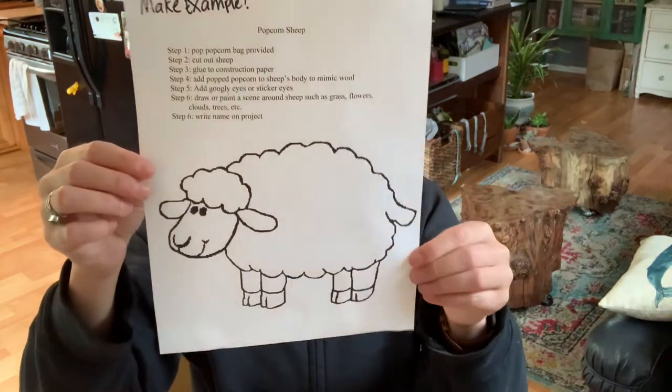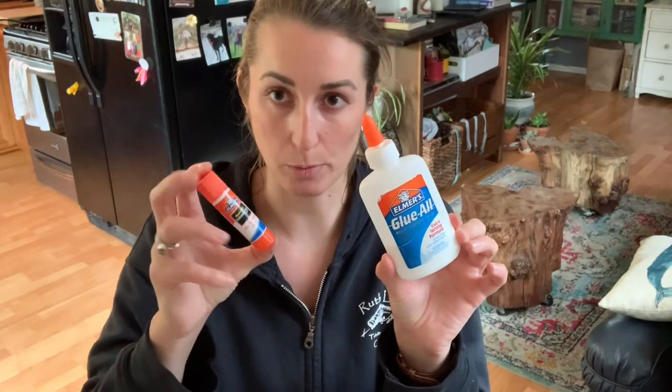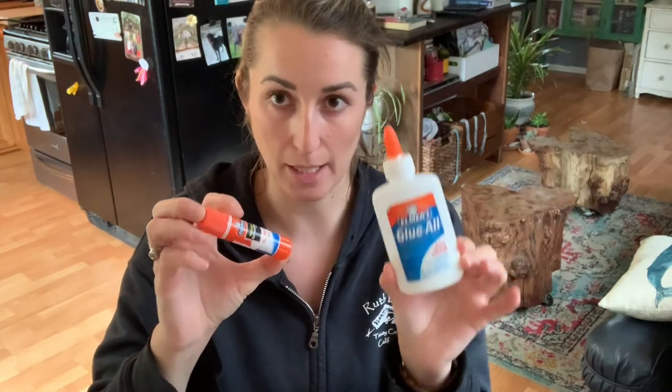Before we get started on our popcorn sheep, I want to make sure you know exactly what materials you need. We have the worksheet with our sheep on it — your child can color this worksheet beforehand if they want, it's totally up to them. I've got glue — I like to use both Elmer's glue and liquid glue, and also glue sticks depending on where I am in a project. I've got my little bowl of popcorn and scissors.